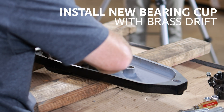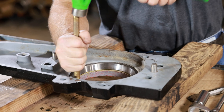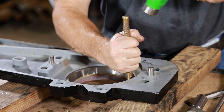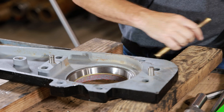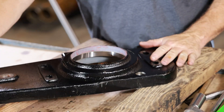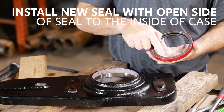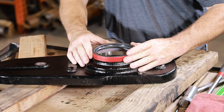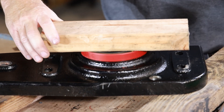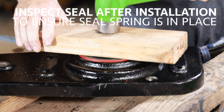On the cover, install the new bearing cup with a brass drift. Install a new seal with the open side of the seal to the inside of the case. Inspect the seal after installation to ensure that the seal spring is still in place.